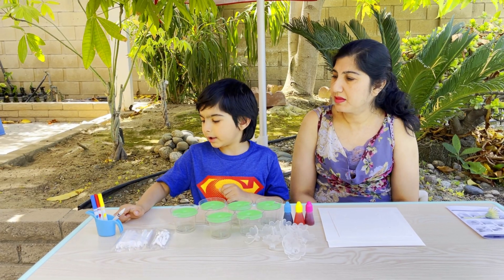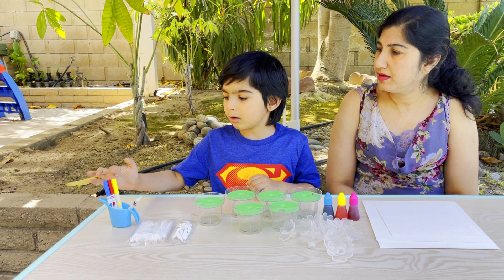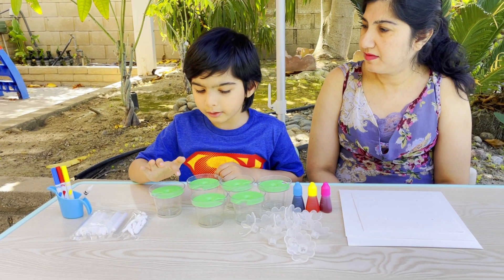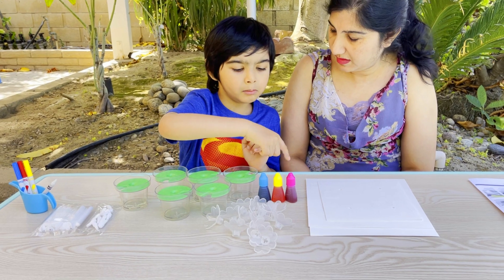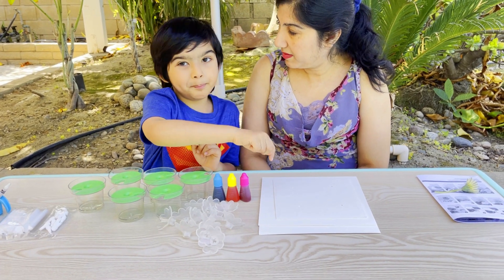The kit contains a watering can, a crayon, some markers, some wicks, and six flowering flower pots, some colors, flowers, and paper petals.